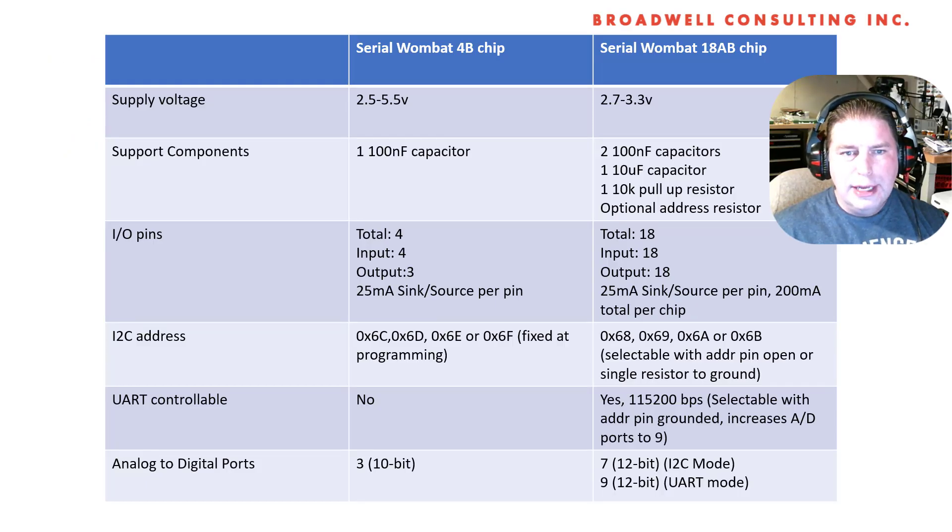Hello, my name is John Broadwell, and I'm a medical device development and embedded systems consultant at my company, Broadwell Consulting Incorporated.